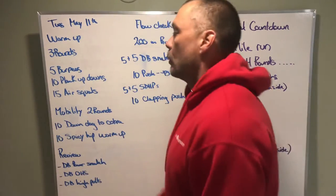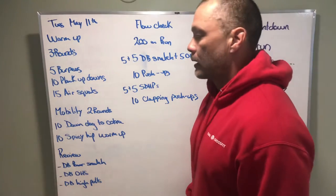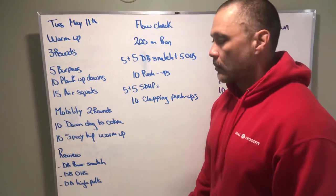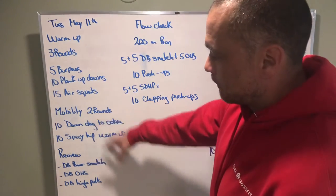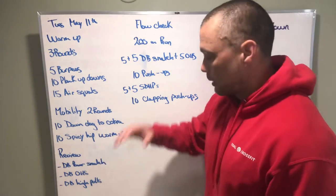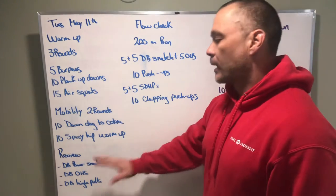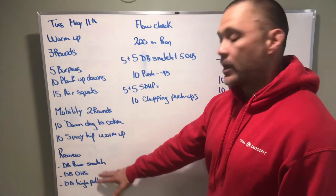Let's circle back to the special way to score the workout. The warm-up is just general warm-up — we're getting heart rate elevated, getting some squats in, getting some upper body work. Mobility is going to be shoulder activation and hip warm-up. We'll review the movements, get you primed and ready to go, and go over scaling options.